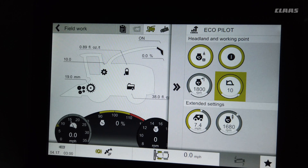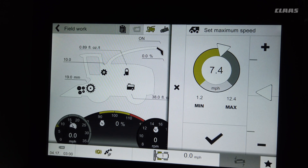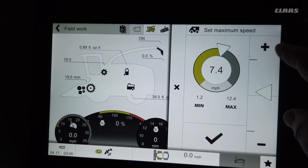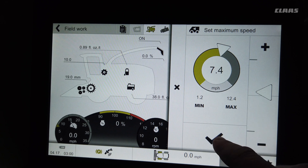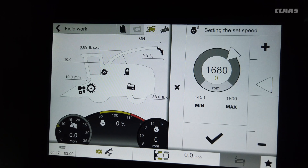With CMOS auto performance, this is the cruise pilot part where you set how fast you want the machine to go. In this case we've got it set for 7.4 miles per hour, so if we're using full horsepower and not maximizing capacity it'll stop at 7.4 miles an hour. You can raise and lower that on the screen.